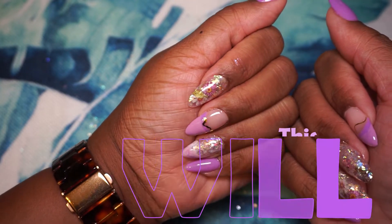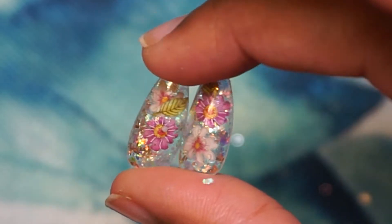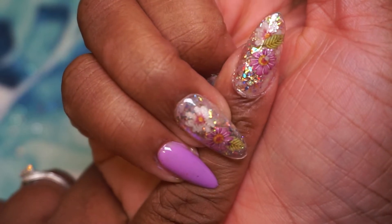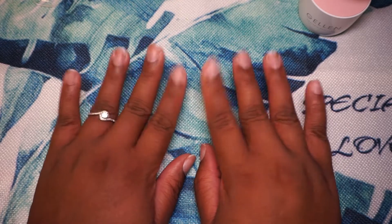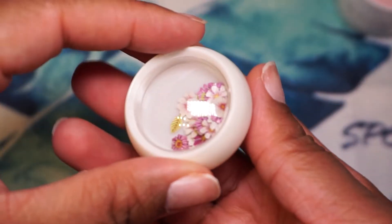Welcome to this channel. Today I'll be sharing how I did these glitter encapsulated gel X nails, so if that's something you're interested in, continue watching. I'm starting with my hands already prepped, cuticles pushed back and that kind of thing, and the first thing I'm going to do is the two encapsulated nails.